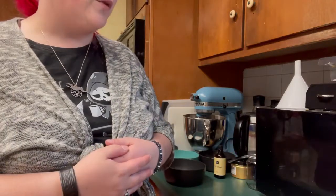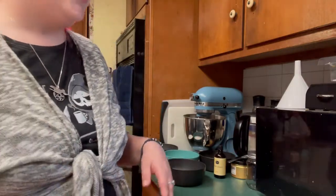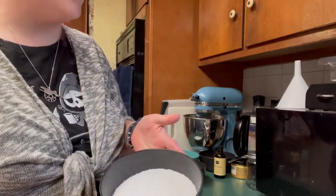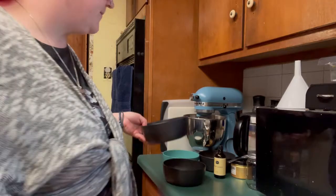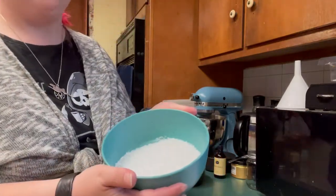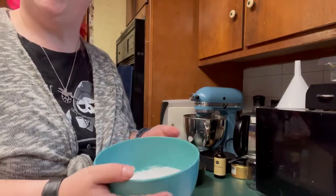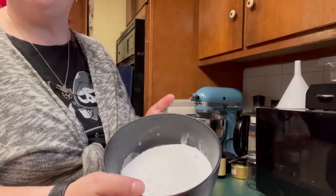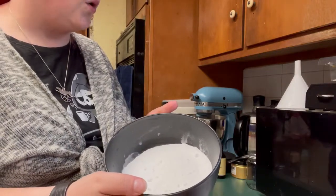Hi everyone and welcome to DIY Project this month: bath salts. Let's start with what you're supplied. We have Epsom salt, one and a half cups. We have sea salt, which is three-quarter cup. We have our baking soda, which is a quarter cup.